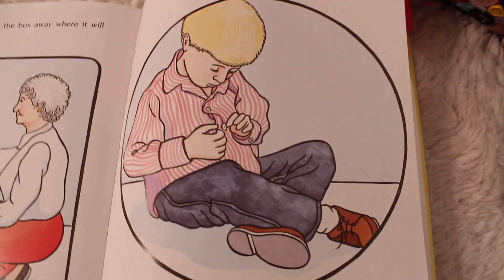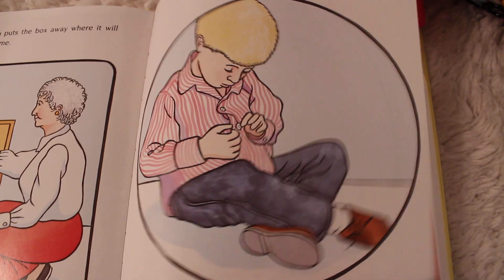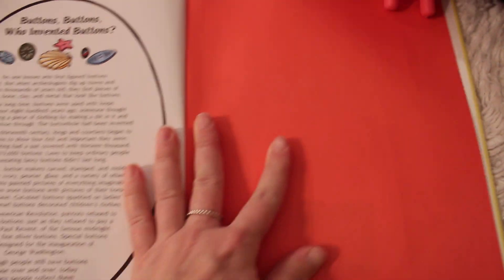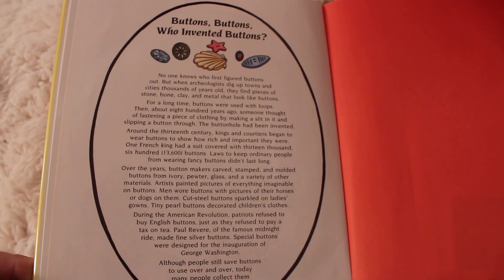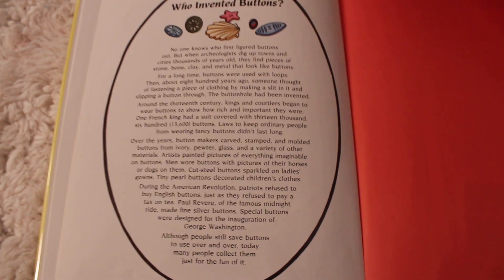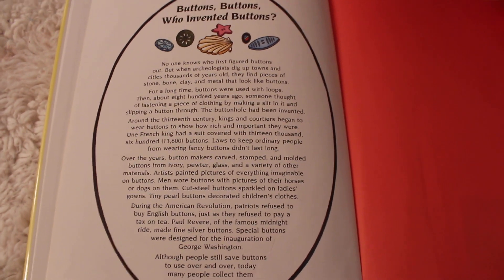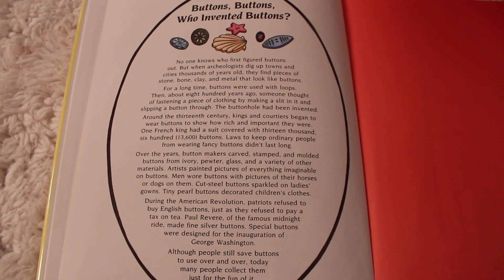In the back of the book, the author leaves you wondering: 'I wonder who first figured buttons out.' And she was so clever — she wrote a little note in the back. 'Buttons, buttons — who invented buttons?' I don't even know who invented buttons, so I'm very excited to read this. Let's see: 'No one knows who first figured buttons out.'